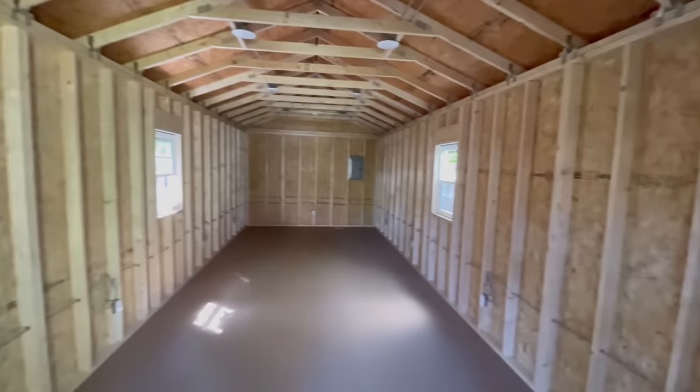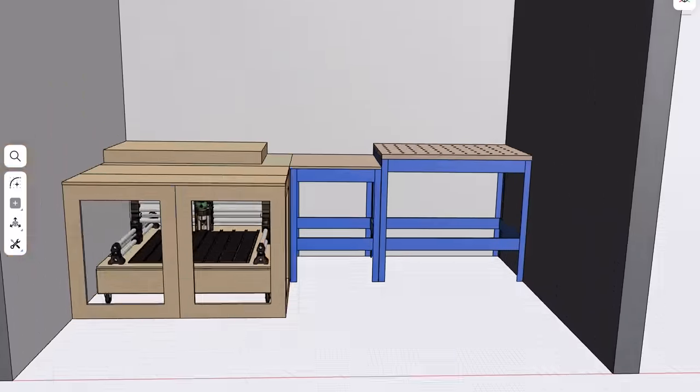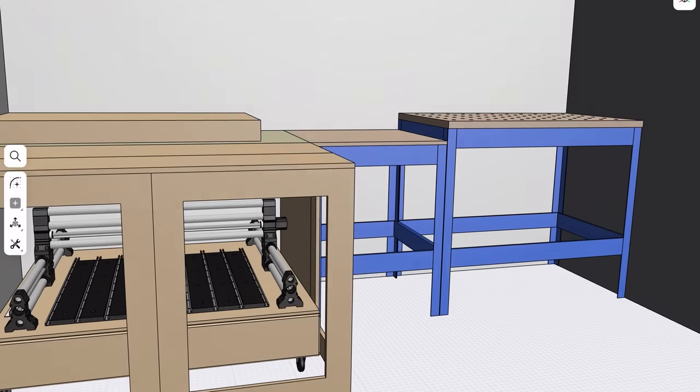When I started building out the space, I went in with a plan. Everything had a specific size and placement. So when I decided to redo the miter station, I needed something that would fit within the space without having to rebuild everything else around it. That's where the Universal Bench System comes in.